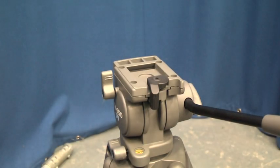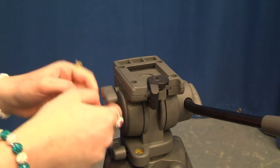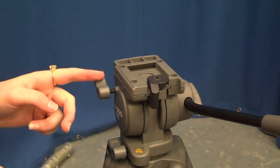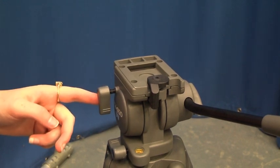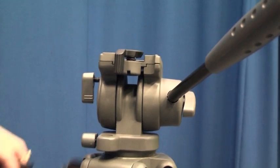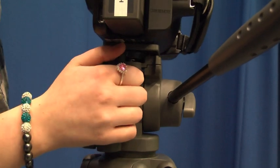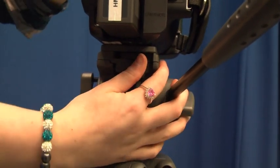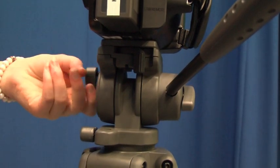First what you're going to need to do is loosen the grip of the tripod, and do that by turning it to the left. Then you're going to have to push in the lever at the back and turn it, place the camera on top of the tripod and press it down, and turn the lever to the left.